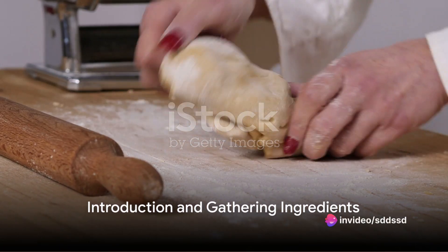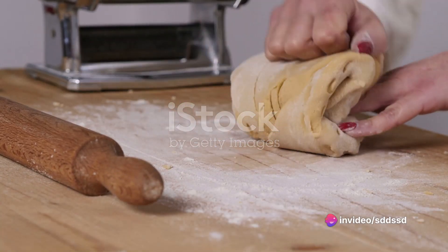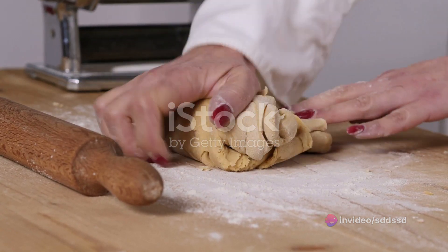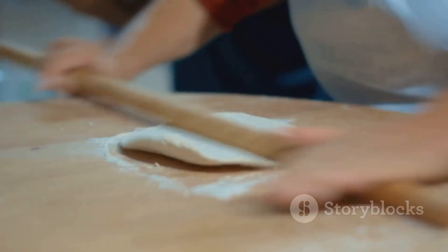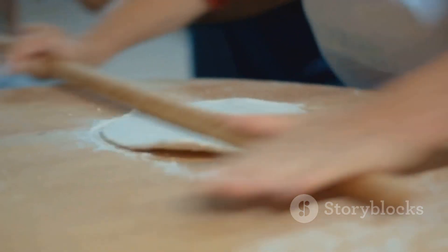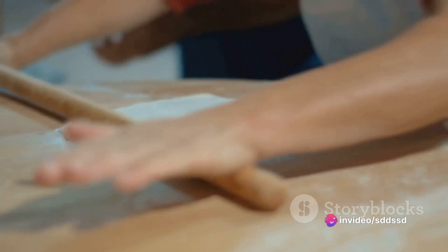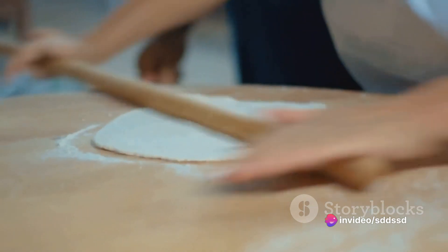Ever wondered how to craft the perfect cannoli ricotta right in your kitchen? This classic Sicilian dessert, with its crisp pastry shell and creamy ricotta filling, might seem like a daunting task. But fear not, because today you're going to discover just how simple it can be.